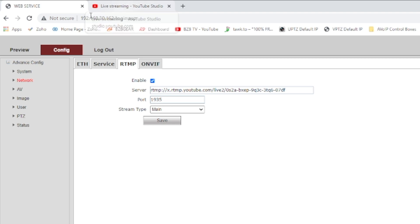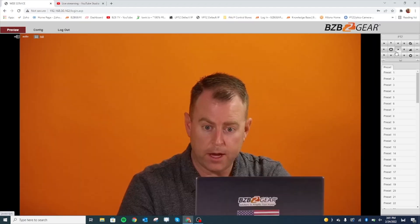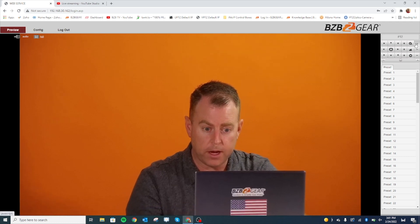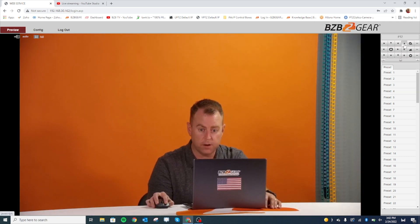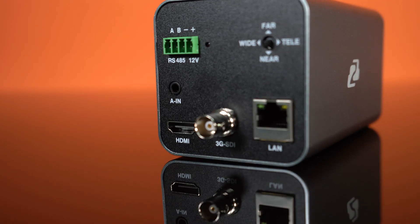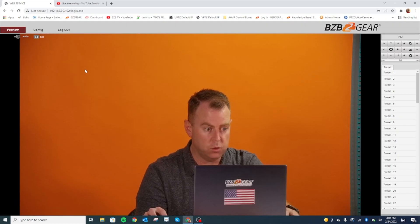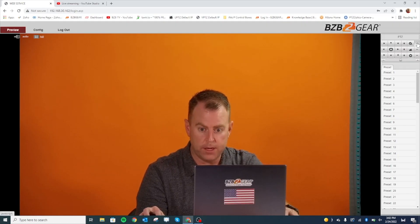So really easy to use, really easy to control. If I want to zoom right back out, you can actually zoom in and out right here in the web interface to set a different angle. The camera also has a manual zoom in and zoom out on the back, as well as a manual focus if you want to adjust that. But I like using the web interface to control zooming and focus.